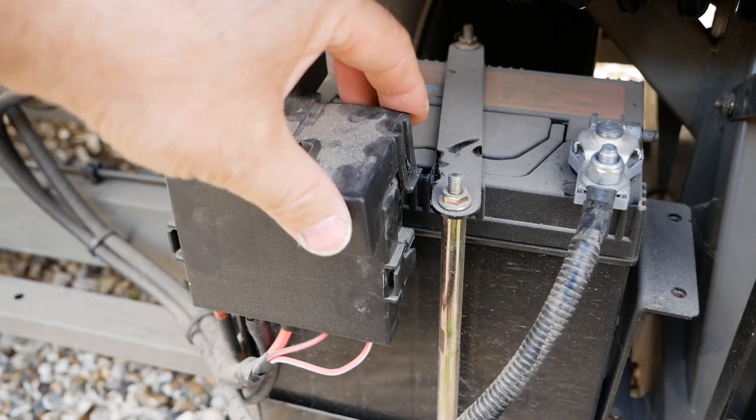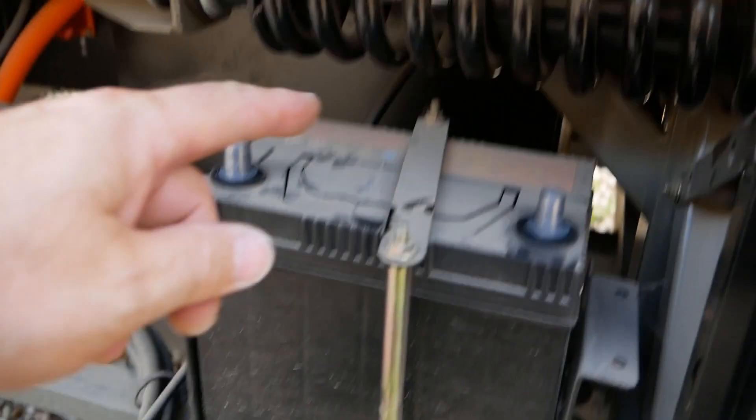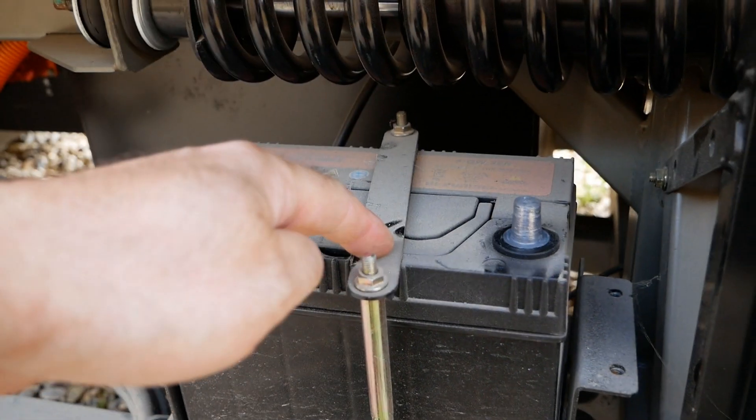Then undo the positive terminal. This plastic cap is held on with a little tag just here and you can flick that up to get access to it. With the wiring removed, you then need to take this support bracket off — again a 10mm nut on there and one on there — and get rid of that bar.